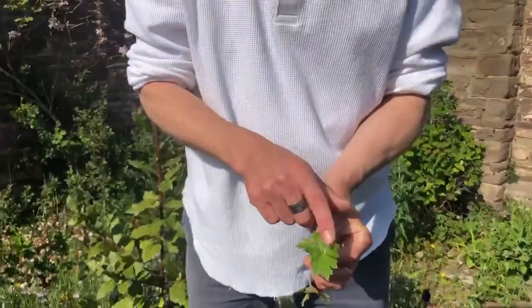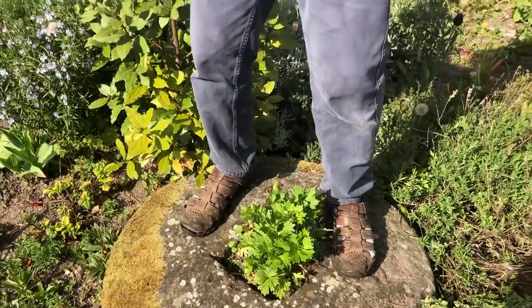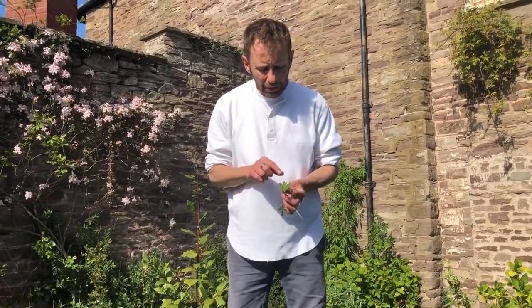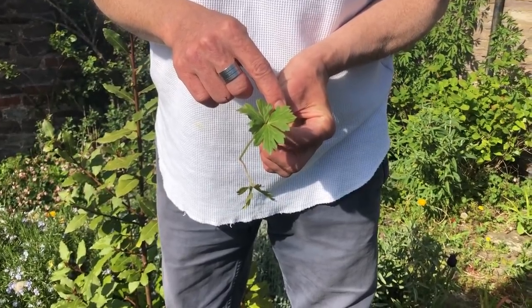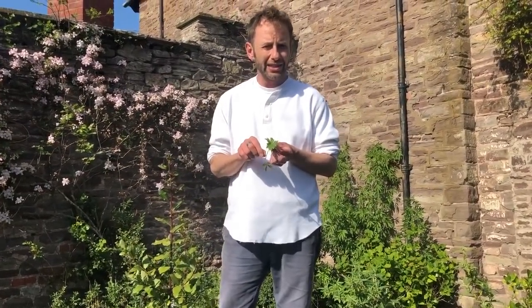This plant is called Monk's Hood or Aconitum napellus. When it flowers, it will have a lovely dark flower in a hood sort of shape. This is one of the most poisonous plants in the country — it is truly deadly. This plant looks a bit too similar to mugwort, so I'll cover mugwort in a longer video later. Do not eat anything that looks like this unless you really know what you're doing.